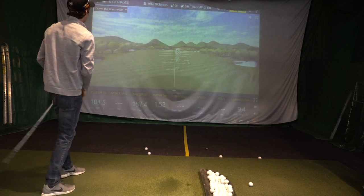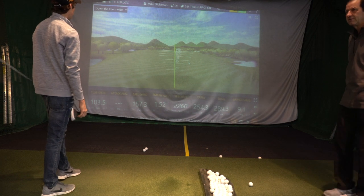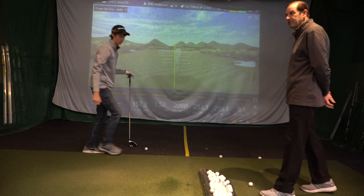That one might have turned over a little low. Got all that one. The attack angle did not pick up, so you actually hit it better than it shows.